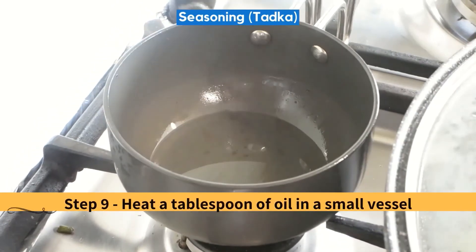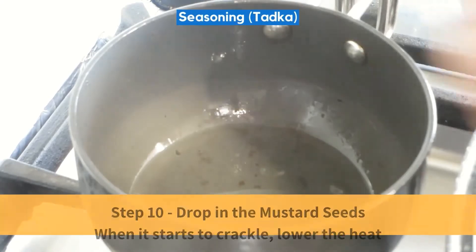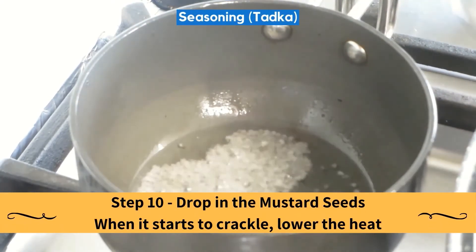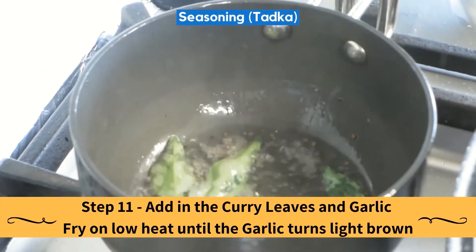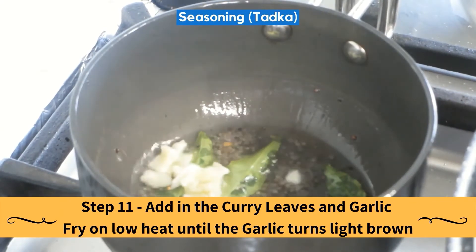For the seasoning or the thadka: heat a tablespoon of oil in a small vessel. Drop in the mustard seeds. When it starts to crackle, lower the heat. Add in the curry leaves and the garlic, and fry on low heat until the garlic turns light brown.